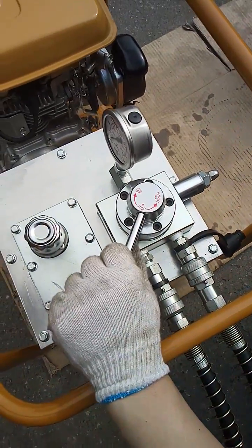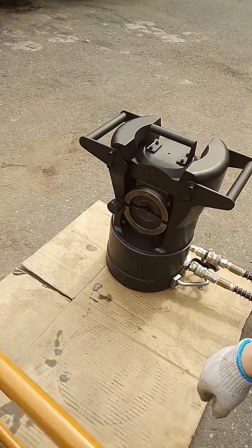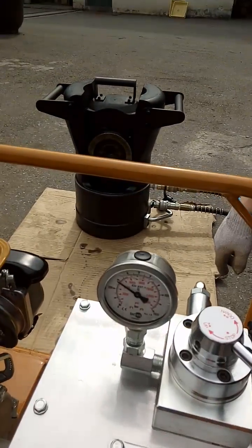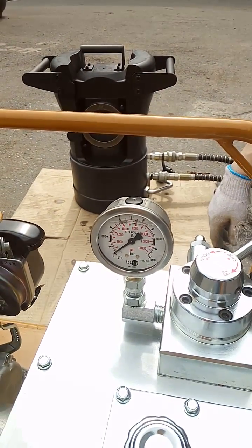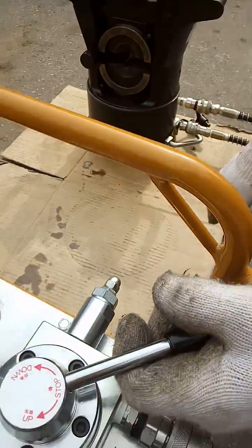It is up — it is crimping now. The emergency stop is also available.